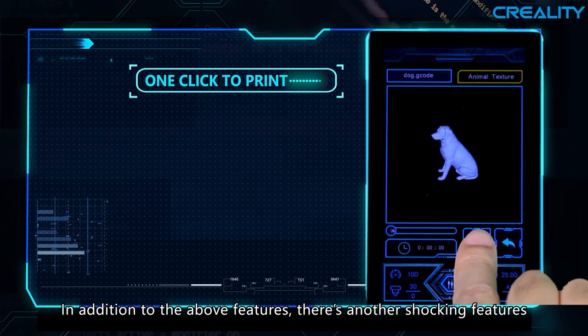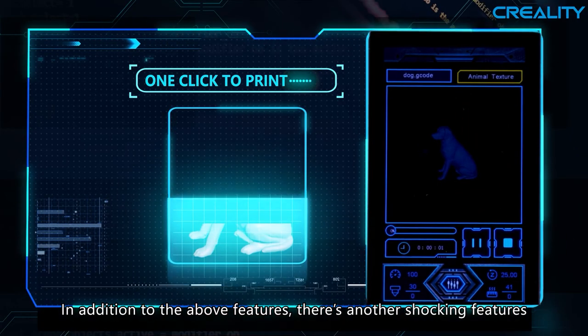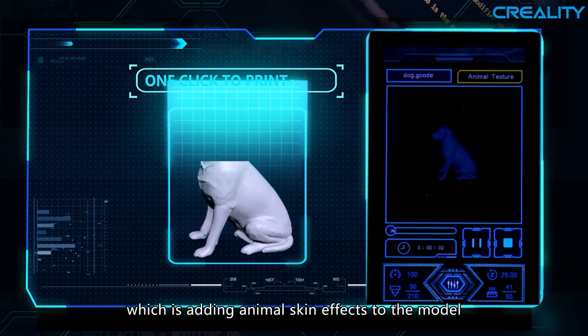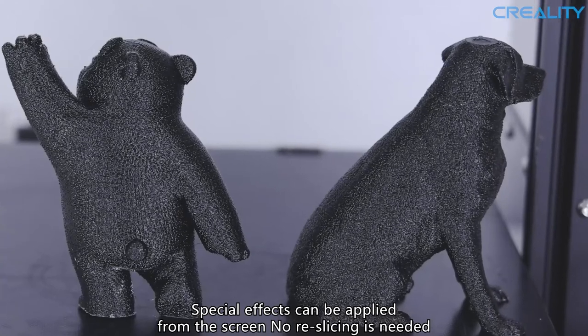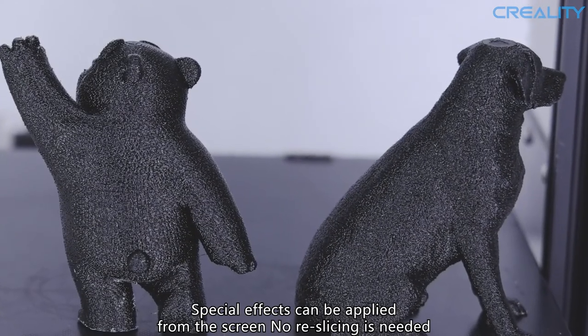In addition to the above features, there's another shocking feature: adding animal skin effects to the model to make it distinctive. Special effects can be applied directly from the screen. No re-slicing is needed — that is awesome.